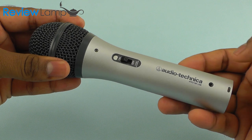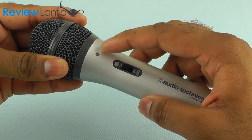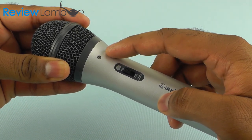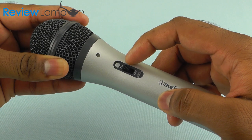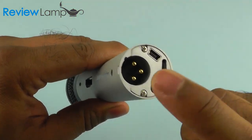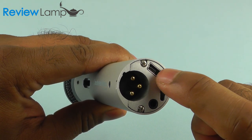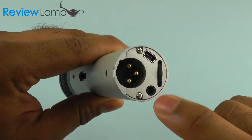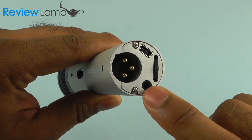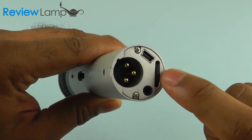Let's take a look at the microphone itself. Up here, you have an LED indicator that burns blue when connected in USB mode. It does not light up in XLR mode. You have an on-off button to turn the microphone on and off. On the bottom are the connections: a male XLR connection, a mini USB connection, and a 3.5 millimeter jack so you can plug in headphones and monitor what you're recording. You also have the volume control for your headphones down here.